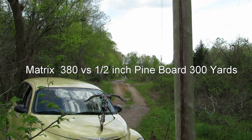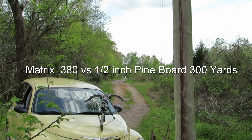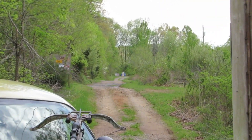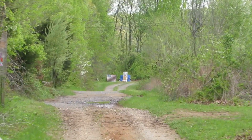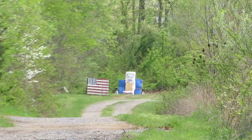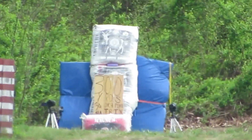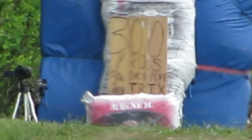Okay, Excalibur Matrix 380 shooting a half inch pine board to see the penetration. 20 inch carbon bolt, 100 grain field tip, 300 yards. Zooming down — that's 200 times zoom right there. 300 yards is written on the board, half inch pine board, and matrix.